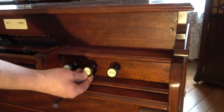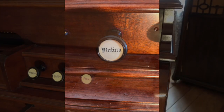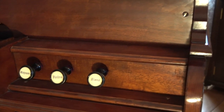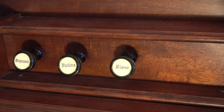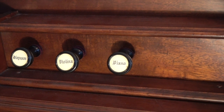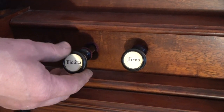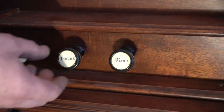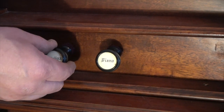The next knob we have here is marked Violina. That's a very bright sounding set of reeds, somewhat imitative of a string you would have on a pipe organ. You can actually draw it the whole way or draw it part way and control how loud that stop is, so you have two different volume combinations with that stop.